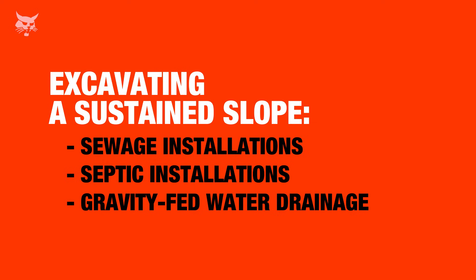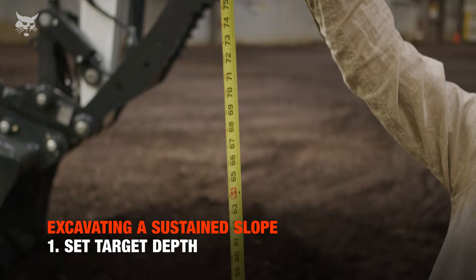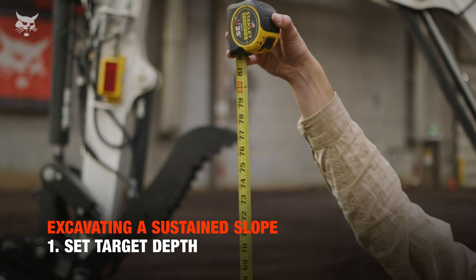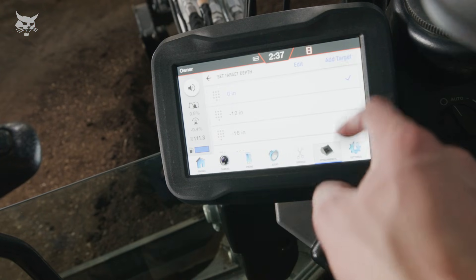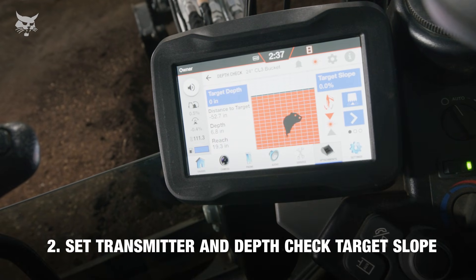Another common application for using depth check is sustaining a sloped grade for sewage and septic installations or gravity-fed water drainage. To establish a target depth with laser enabled, we need to measure from grade point to the laser beam, which is 80 inches. We'll set our target depth to 80 inches.